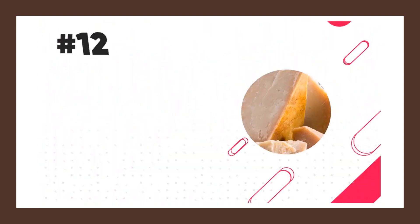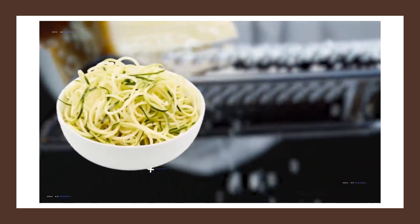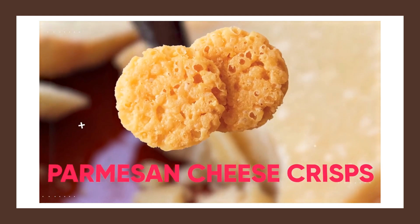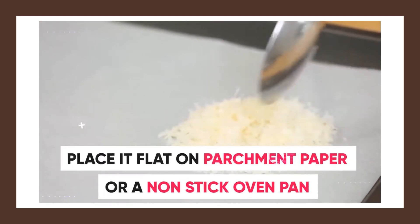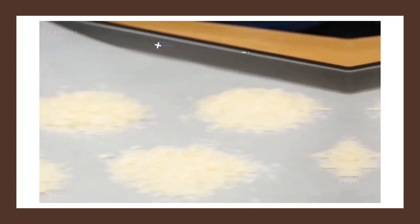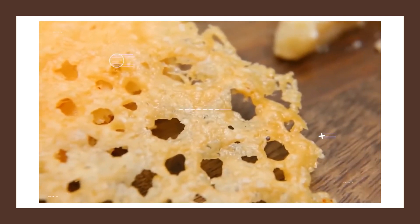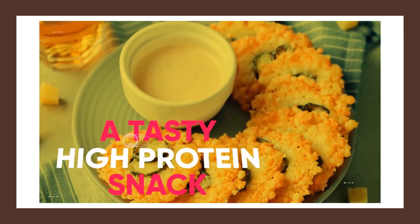Another example of a food with a similar 2 to 1 ratio is Parmesan cheese. Even though it's primarily used to top off certain meals like zucchini pasta or cauliflower pizza, there is a tasty snack you can make using only Parmesan cheese — Parmesan cheese crisps. Simply take 1 tablespoon of Parmesan cheese and place it flat on parchment paper or a non-stick oven pan. Repeat this a couple times to make multiple crisps. Then preheat the oven to 400 degrees Fahrenheit and cook them for about 3 to 5 minutes until they become golden brown and crispy. You can then serve these with some salsa for a tasty high-protein snack.